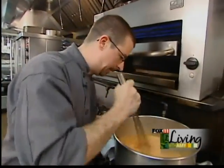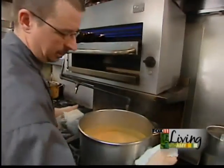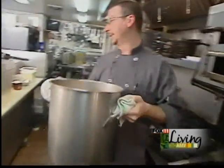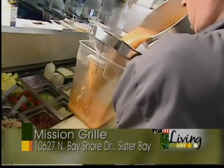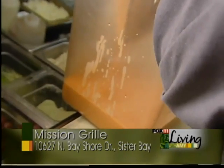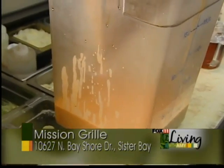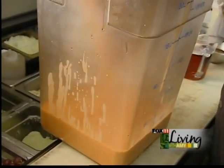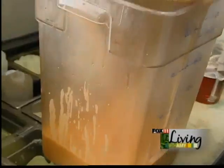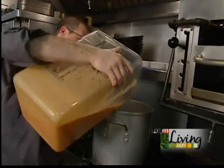After 35-40 minutes and everything has been cooked down and evaporated properly, what we're going to do is remove it from the heat and strain all those lobster bodies and onions out of there. This is a large batch of soup, so it is quite labor intensive. Give it a nice strain. After you've strained the lobster bisque, you're going to put it back into a pot.